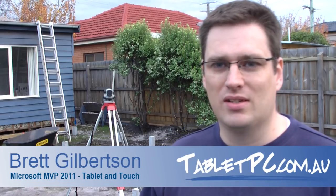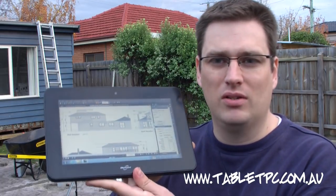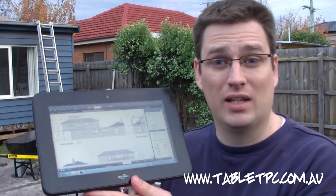Hi there. I'm actually out on a building site as you can see today, and I'm out on the building site because I have this brand new tablet here with me, the Motion Computing CL900. The CL900 is going to be an absolute hit in the construction game, and that's why I'm out here.